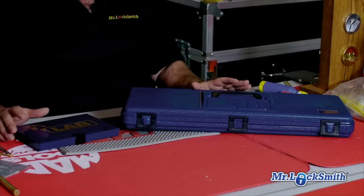In this video I'm going to talk about pin kits. My favorite manufacturer of pin kits is Lab. I absolutely love these. I've been using these for 30 plus years. They're fantastic.